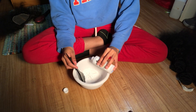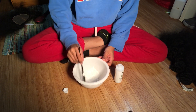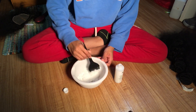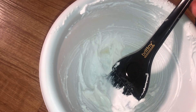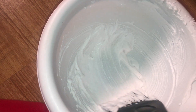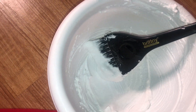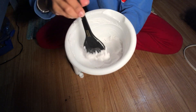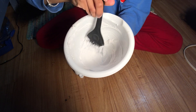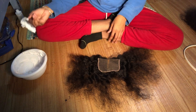I took a risk and stopped doing the scoops and just started pouring it, but the texture should not be thin at all — it should be like a thick whipped cream kind of texture and it should look exactly like this. You're gonna want to make sure that all the product is mixed together.